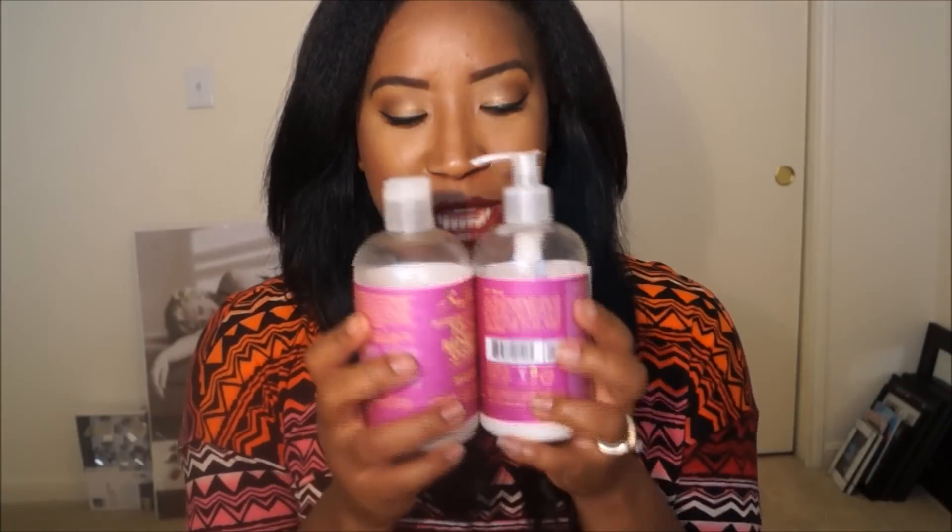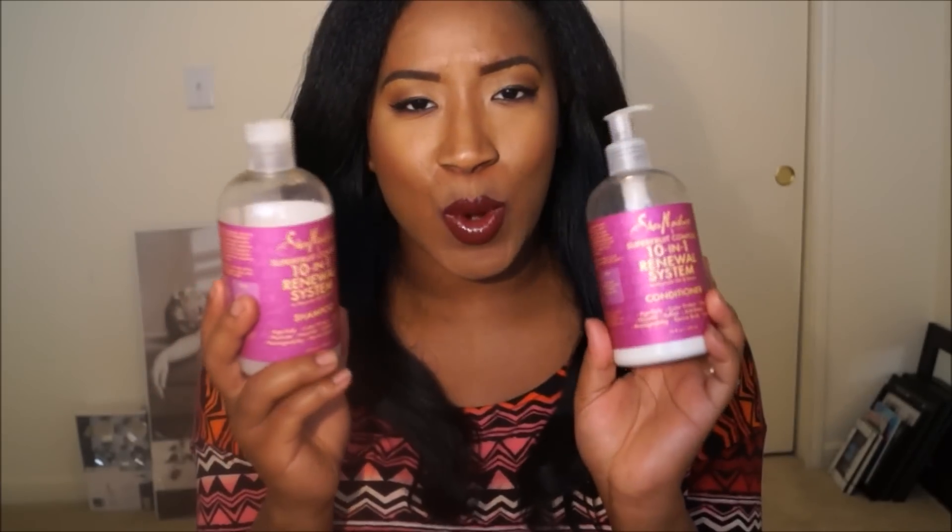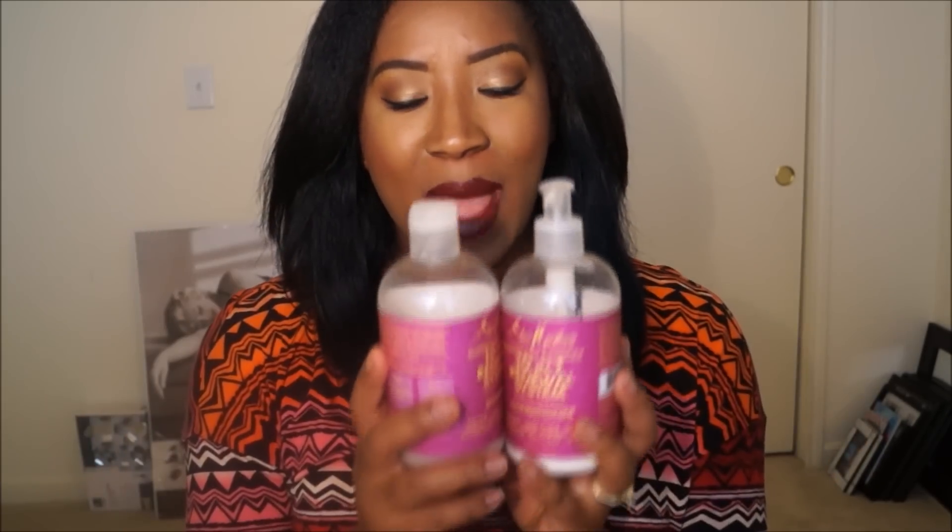Hey guys, it's Jasmine and I am back with another video. Today's video is going to be a product review. A while back I bought the Shea Moisture 10-in-1 Renewal System, and I got the shampoo, the conditioner, as well as the hair mask. I'm just going to go over my thoughts on the products and then I'll also do a demo for you guys.